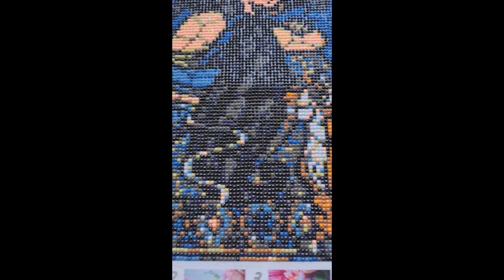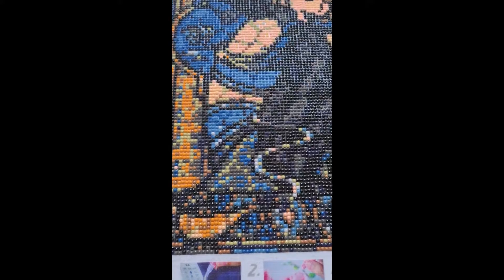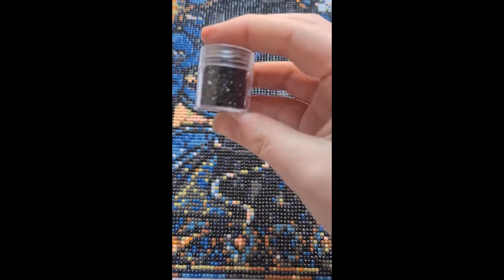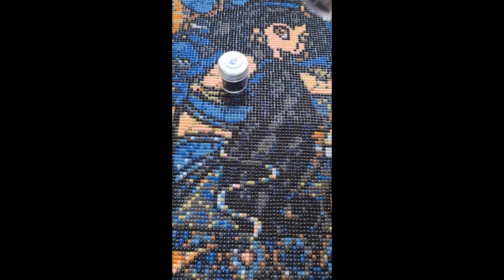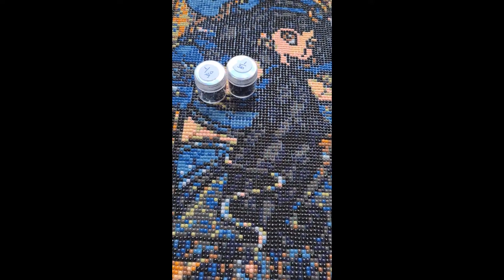I actually really did enjoy working on this canvas. I have a lot of drills left over — there's one whole pot I didn't even open, plus leftovers from the others.